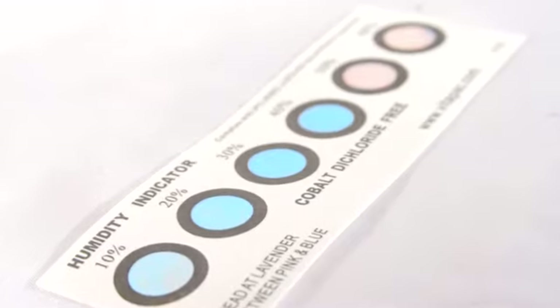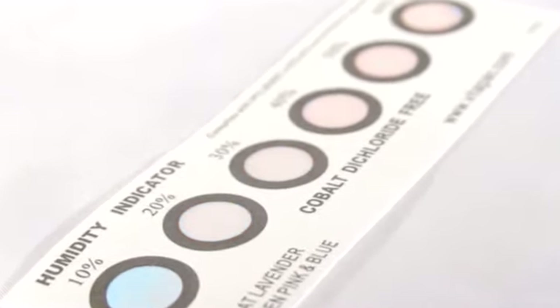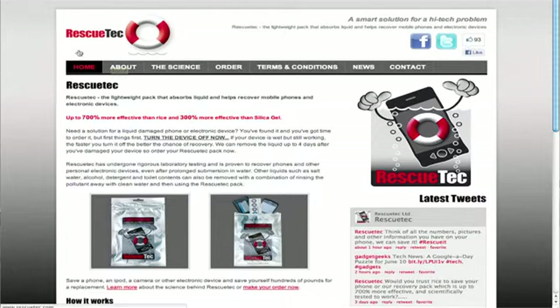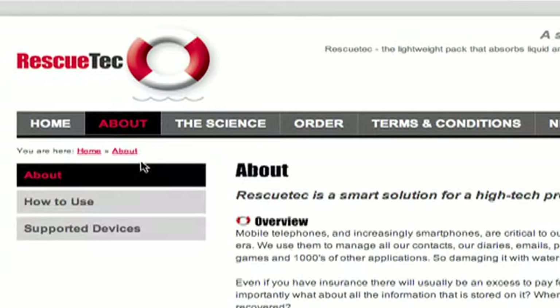The pack also contains an indicator strip which shows how much moisture is still present. The compound used in the Rescue Tech sachet is up to 700% more effective than rice and up to 300% more effective than silica gel. Full instructions are printed on the pack and also on the website.